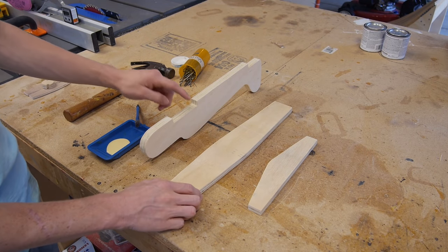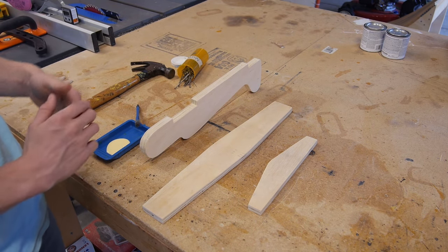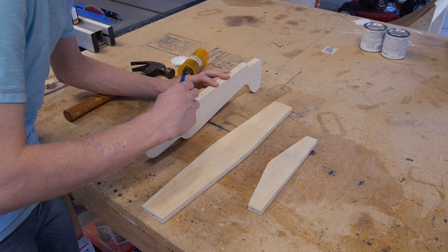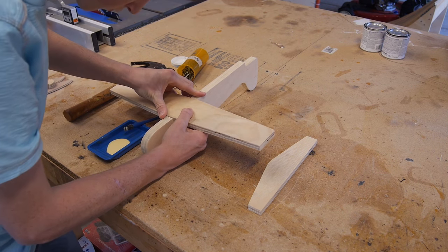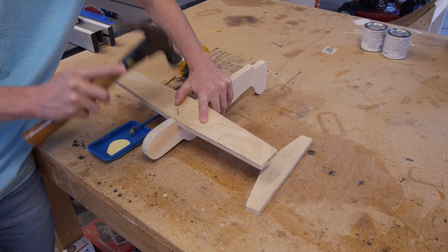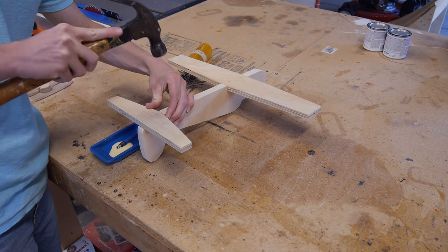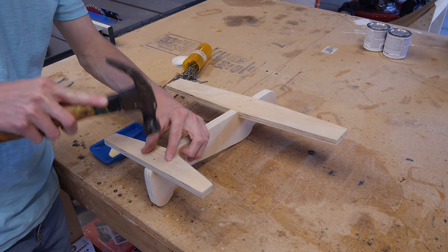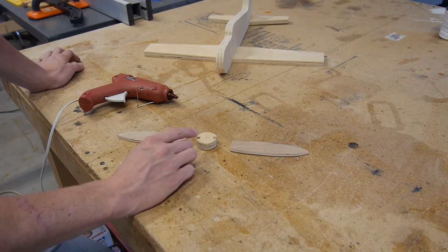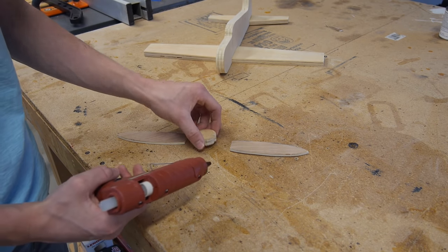I got everything ready to be glued up. I'm going to apply some glue and then come by with some small nails — just tap them in to help clamp and hold them in place until the glue dries. Let's go ahead and get the wings and the tail on. I just got done gluing the plane up with wood glue. For the prop, I was originally going to use epoxy but I can't find it, so I'll settle for wood glue — either way it's going to work great.